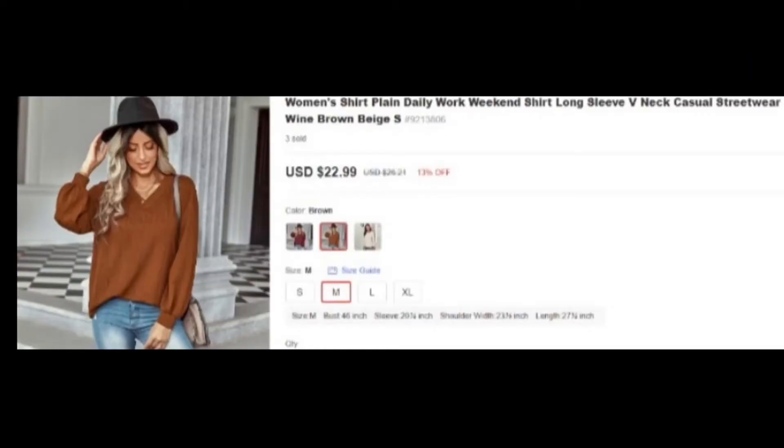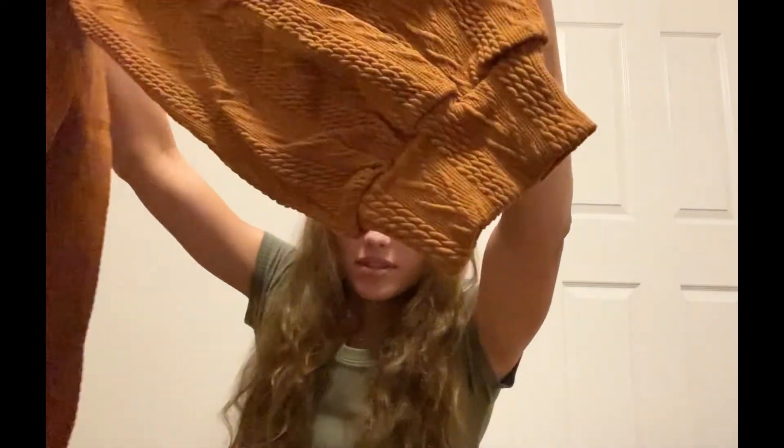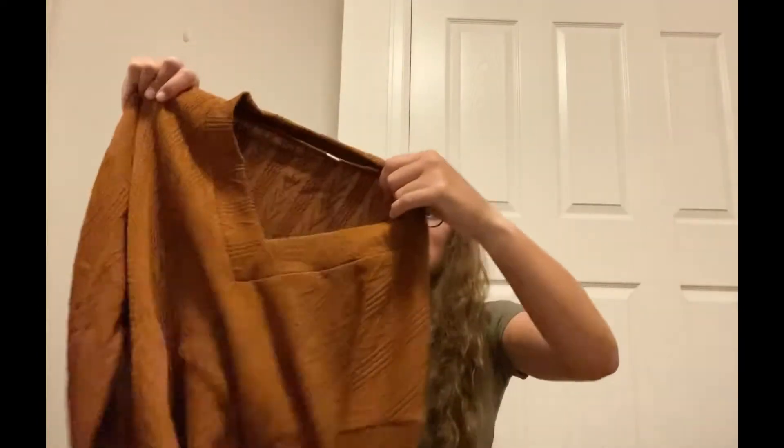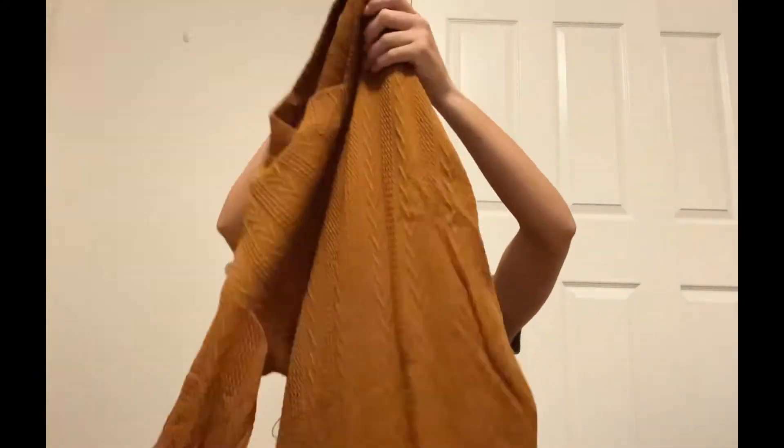Okay, I love this color. It's a brown v-neck sweater. The end of the sleeve has a cool texture to it, and the back is all that texture. Oh, this is really cute. I really like this. Let's see what it looks like on.